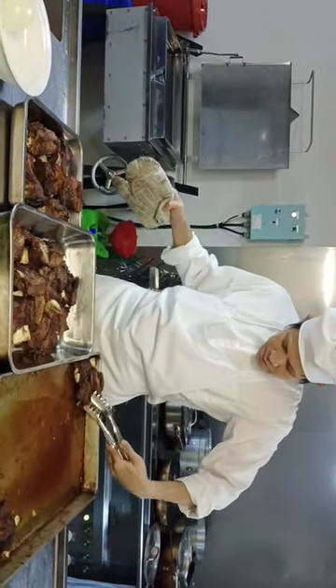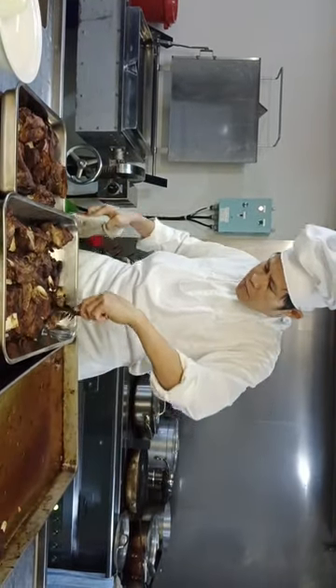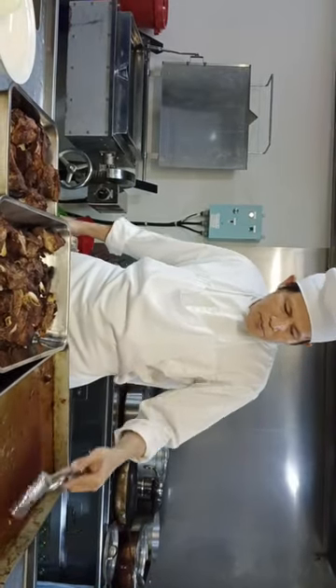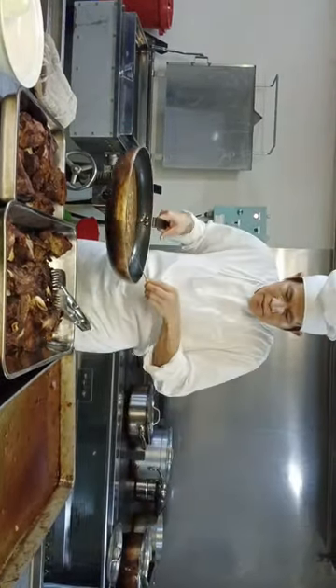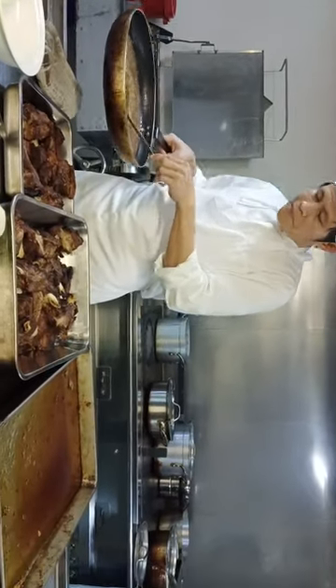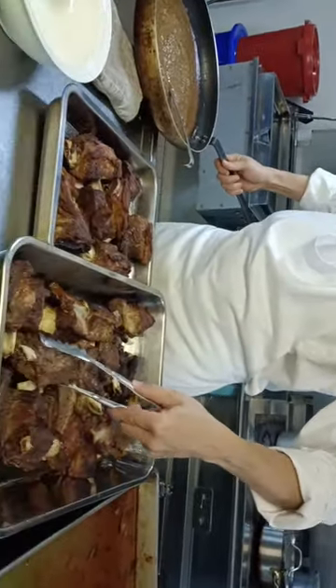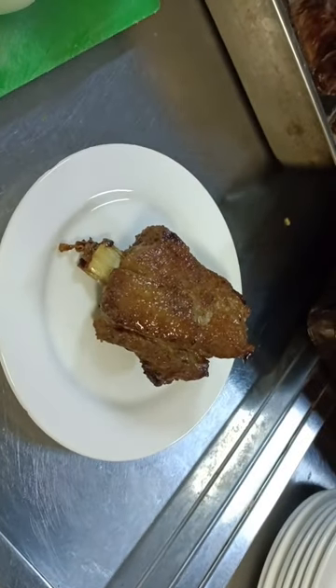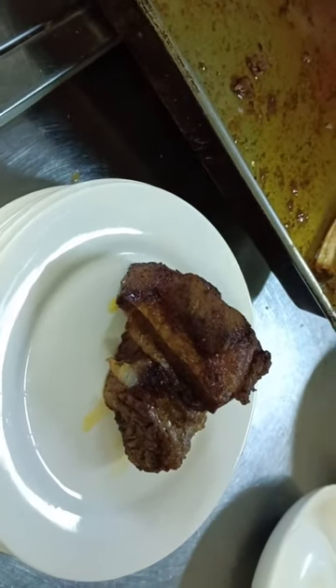So with the Robert sauce, you can put it together with the meat to absorb, or you can put it during serving. For example, this is for the Filipino style — this is the official way. If you serve our barbecue like this, you can put the Robert sauce like that.